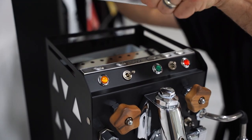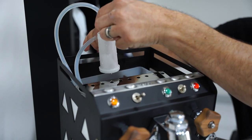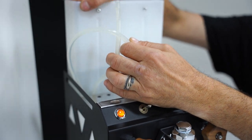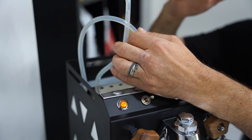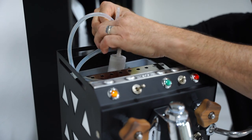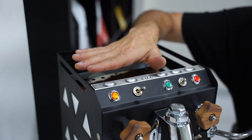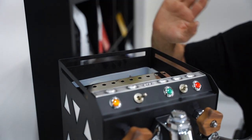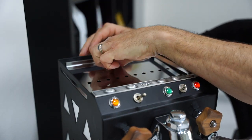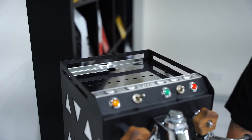Looking inside, you can see a decent-sized tank and it comes with a water softener filter already installed. The tank can be removed, but I always prefer to bring water to the tank rather than continuously removing it and playing with the switch, as I think it's better for the longevity of the machine. Just be mindful of the electronics inside — always fill the tank carefully. Now I want to make a coffee and see how we go.